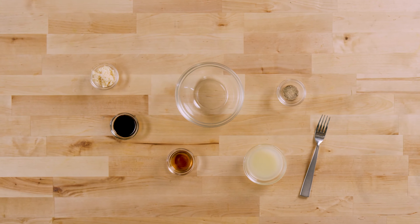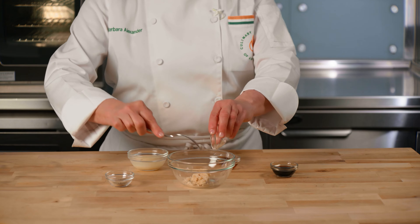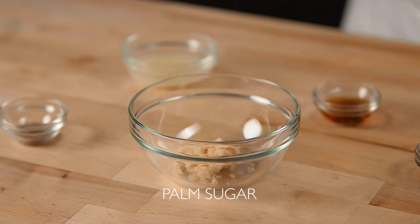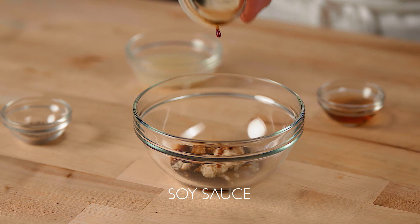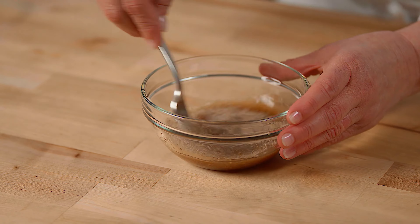Let's get started by making the dressing. In a bowl, mix together some palm sugar that's been finely chopped — or instead you could use brown sugar — soy sauce, fish sauce, lime juice, and white pepper. Set this aside.